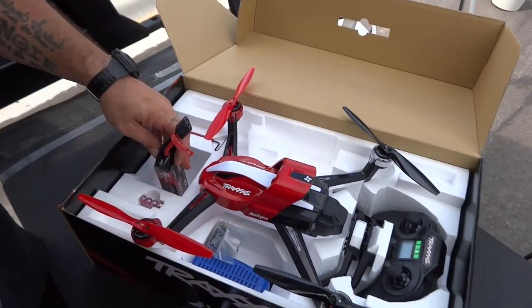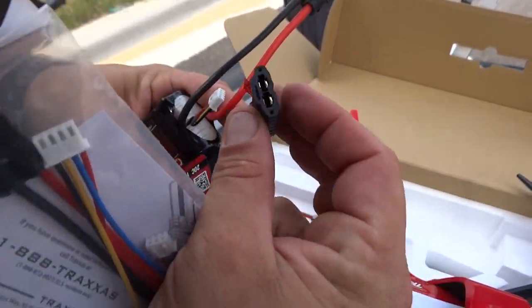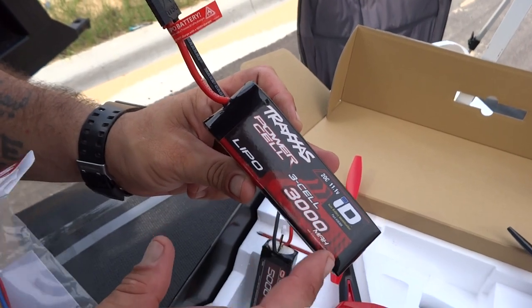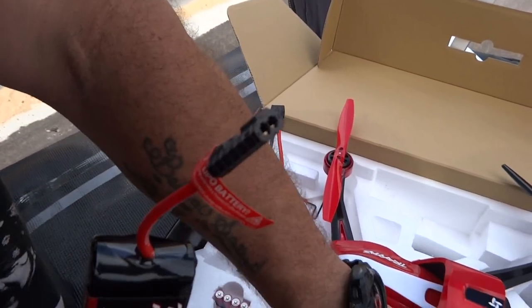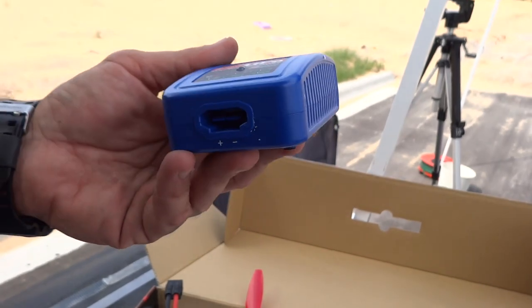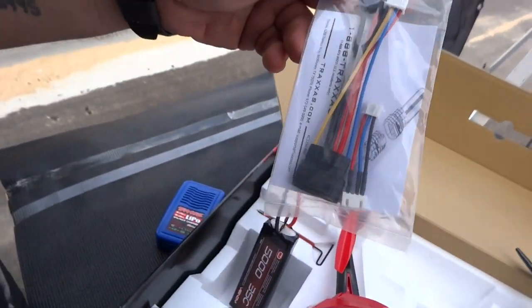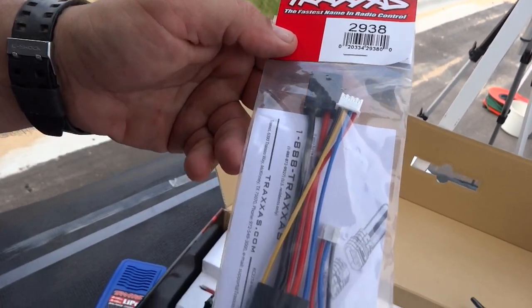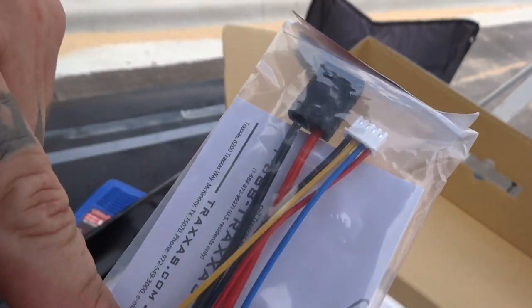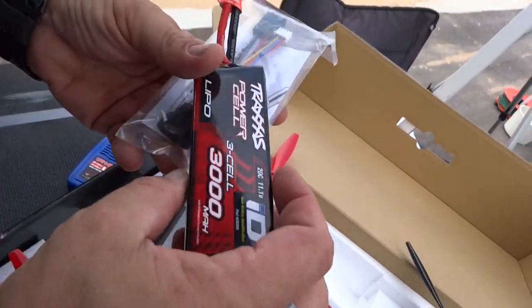The balancing plug is actually built in here — these two wires are built into this plug. So you really can't use a regular battery charger for this; you're kind of stuck with the one it comes with. I'll show you real quick. Not that it's a bad charger, but I want to be able to use my high-tech charger. So what I did was I bought this on Amazon — I'll include a link. What this does is it converts the plug back to where you have a standard balance plug, so you can use a regular charger to charge this battery.